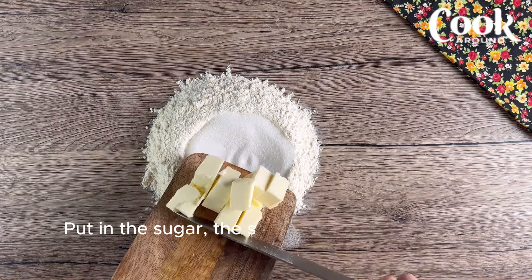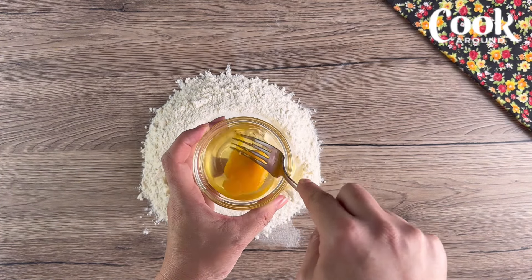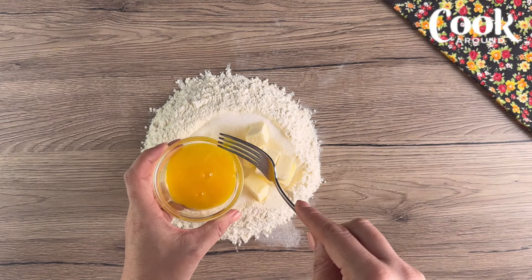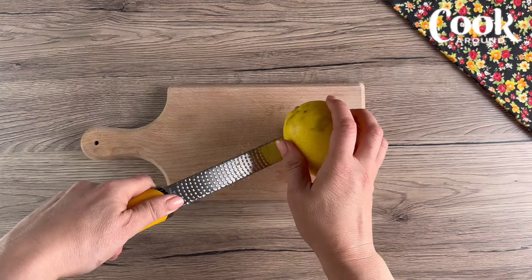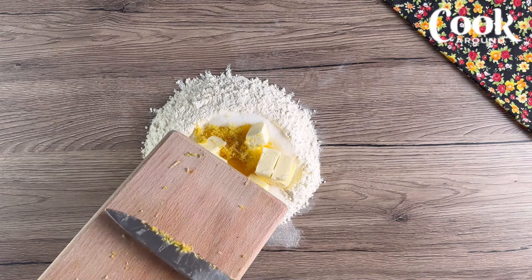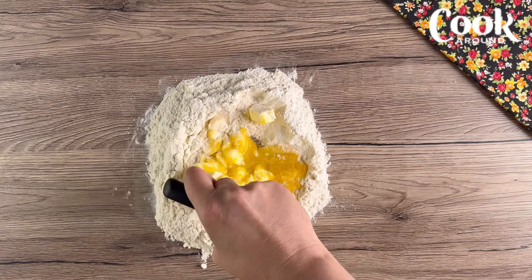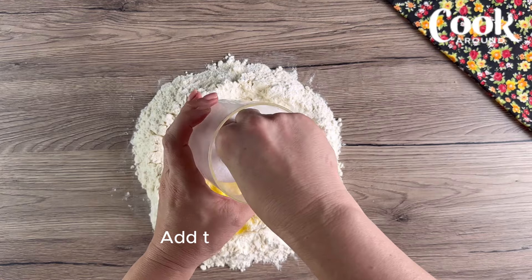Put in the sugar, the softened butter, and the egg. Also add the lemon zest, knead the dough, then add the vanilla and salt.